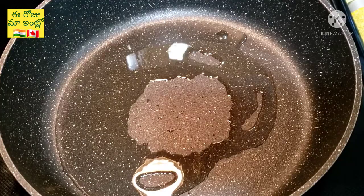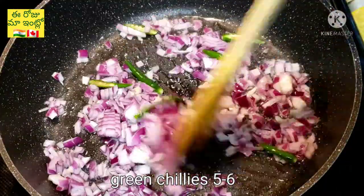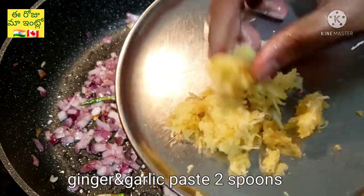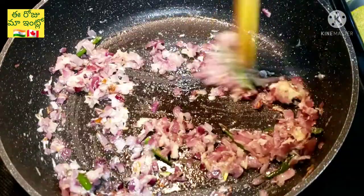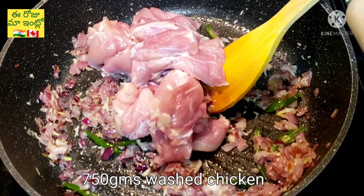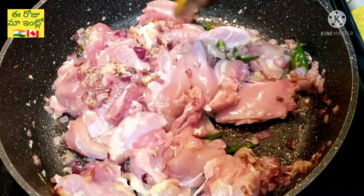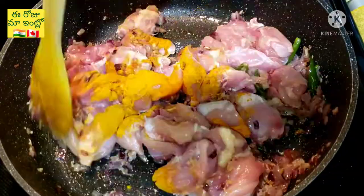We will start the recipe in a pan. Pour 2 spoons of oil and mix it up with the seeds. Put 1 spoonful of olive oil, mix it with 1 spoon of olive oil and mix it well. Add chicken and add 155g of chicken, add salt in the pan.